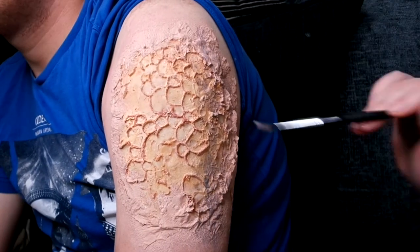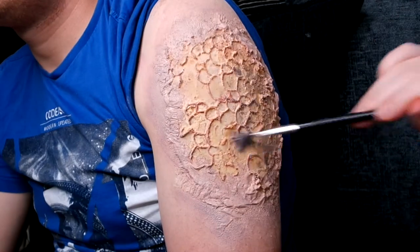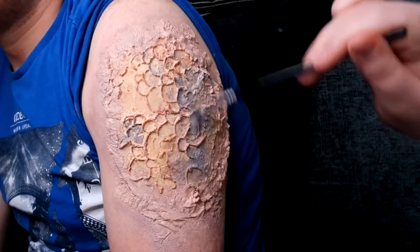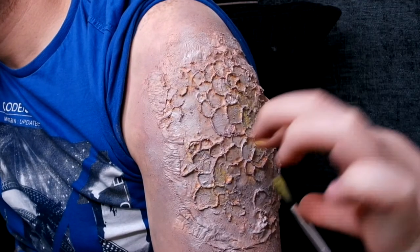Then I'm going to go over with a grey wash — this has lots of water in it so it's not very pigmented. Then going in with a darker grey, just building up the base slowly.